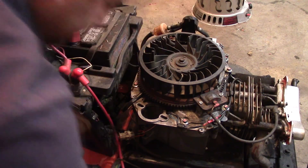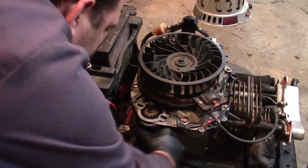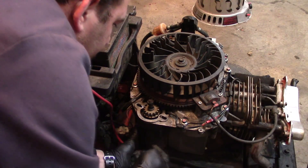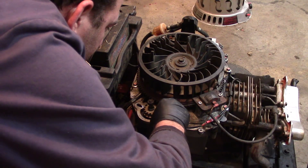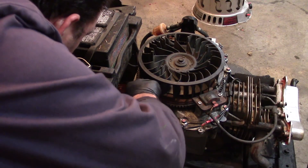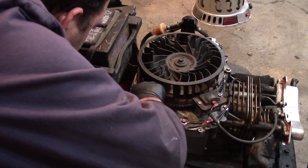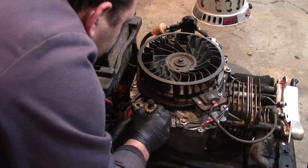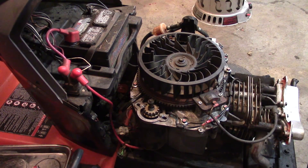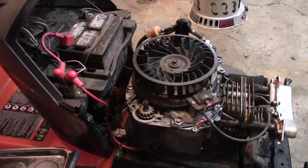We're on to the starter. This goes up through this casting, just like that. There are two 10-millimeter screws. This thing has a lot of wiggle room — I'm surprised the teeth mesh. The holes are so big, and the fasteners on the starter are actually smaller than 10s.